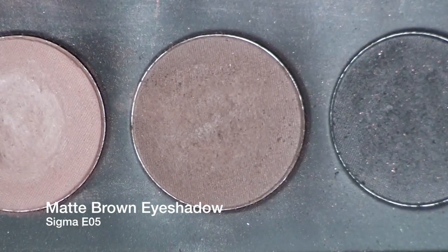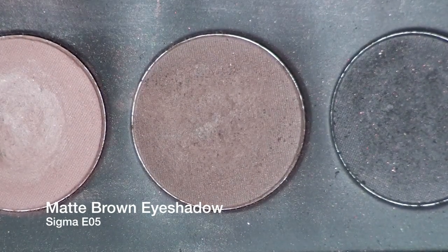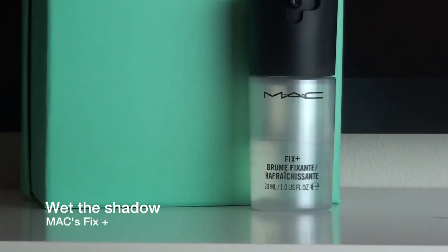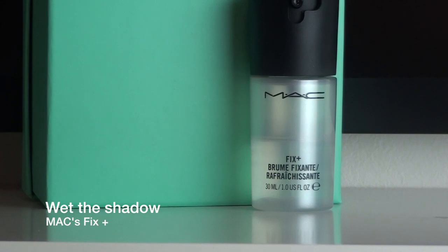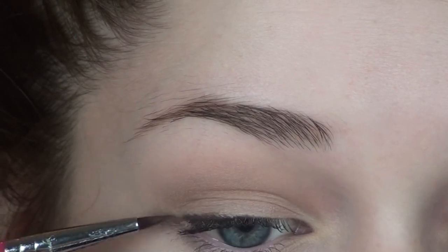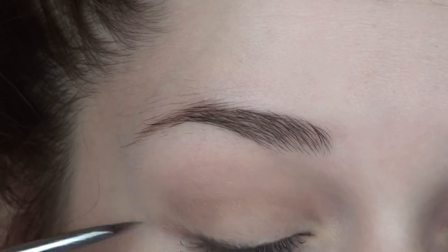To get a natural and basic line and a smokier effect, I'm taking a matte brown eyeshadow and with the Sigma E05 I'm going to be wetting that eyeshadow with MAC Fix Plus and then lining my upper lash line as well as my lower lash line. And it's always okay to use your finger to clean everything up.